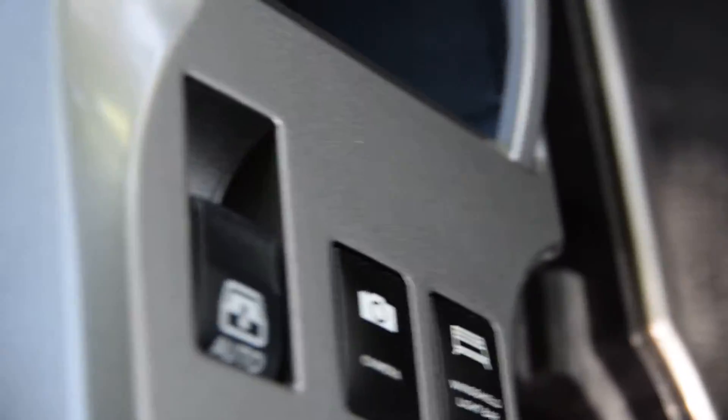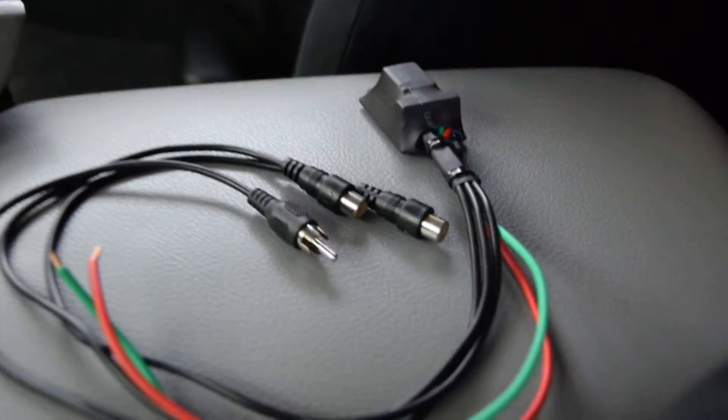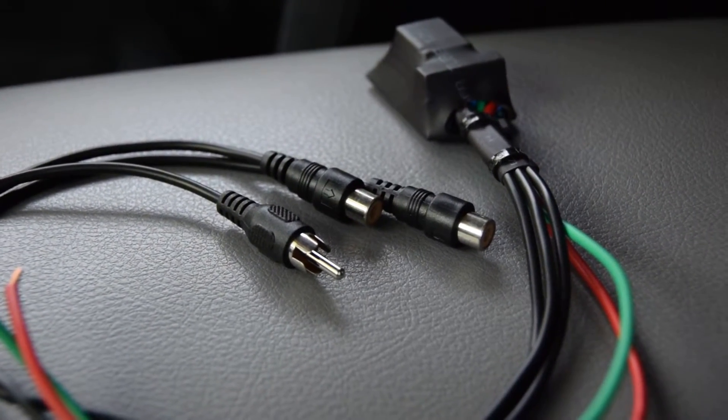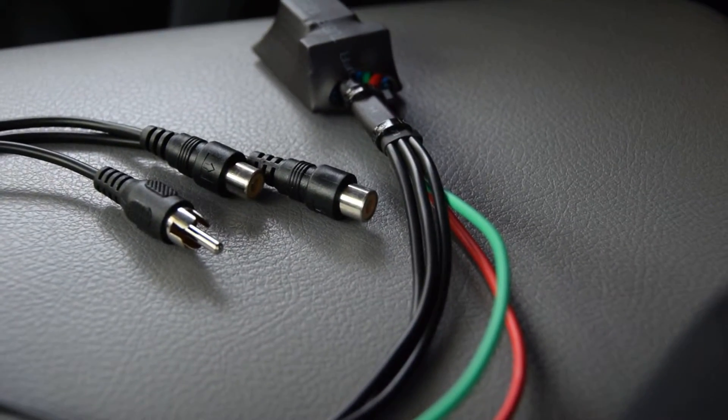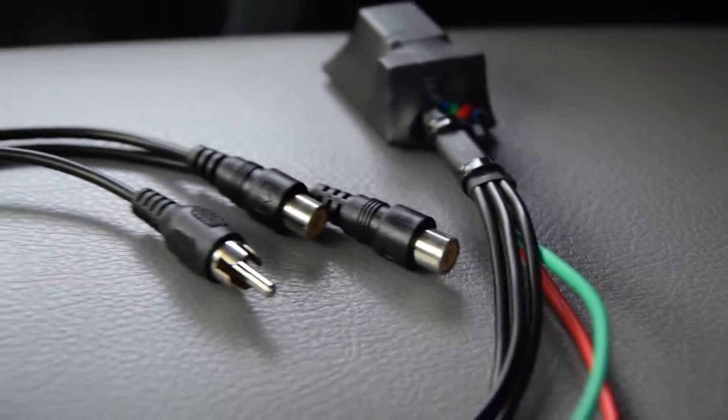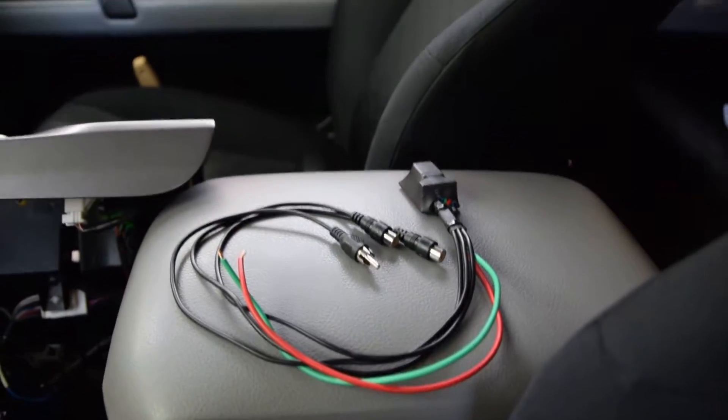You have the output to the screen and two inputs — one is reserved for your rear camera, the other for a front-facing camera or any other source. Let me hook it up here; I only have one hand so bear with me.